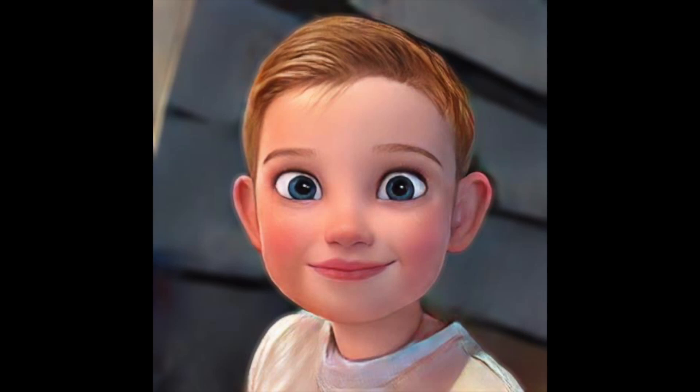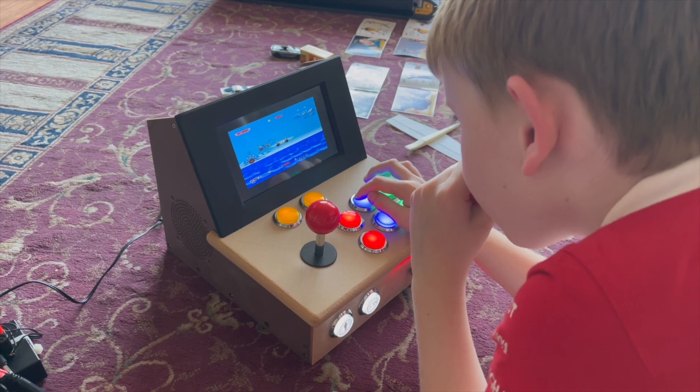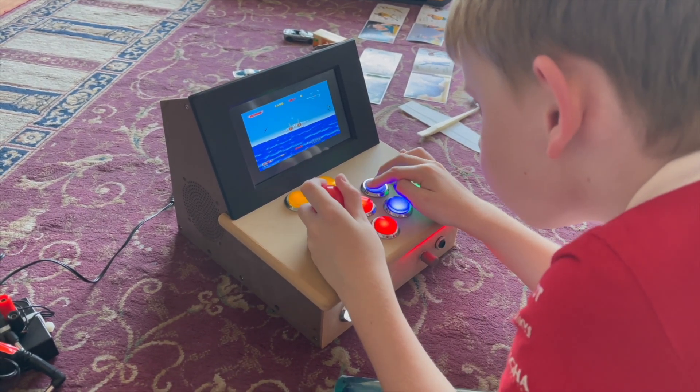Hi, I'm Alan and I'm going to be talking about AlanPie — a game, multimedia and computer system.